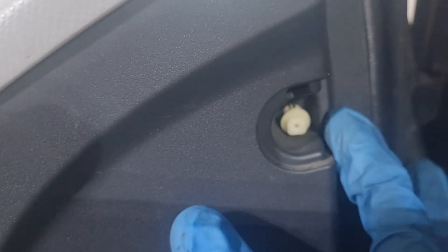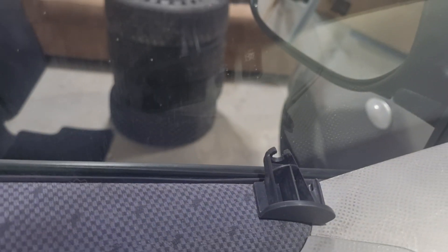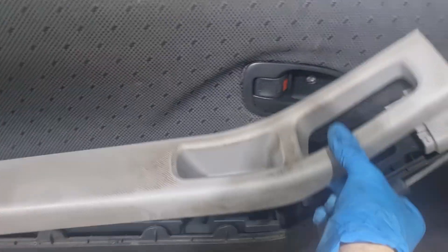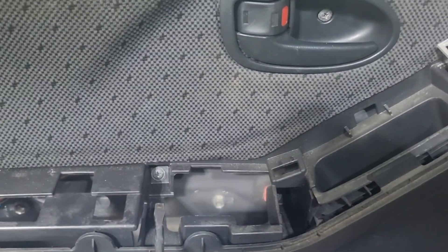Now this piece right here — you're going to pop that out with your flathead screwdriver, and then pop that thing out. You have to stick the screwdriver in there and then pop it back in when you put it back together. Pop this thing off, go around pulling that up with your flathead just like that, and then pop this thing off and this thing off. You'll have one...